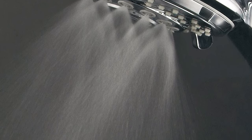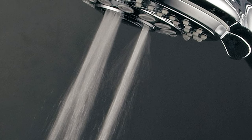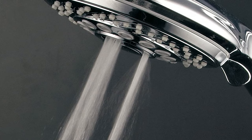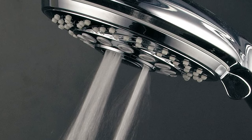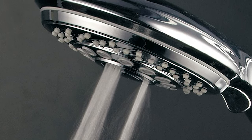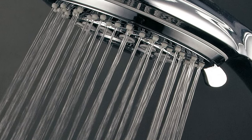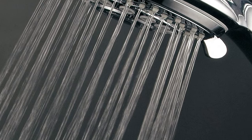Puts instant flow control at your fingertips. It also has an important safety feature required by U.S. law but not offered by many off-brands: the pause mode reduces flow to a trickle instead of a complete shutoff. This prevents the buildup of water pressure and hot temperature to protect you from bursting water lines and scalding.